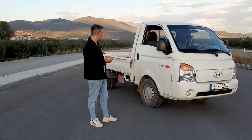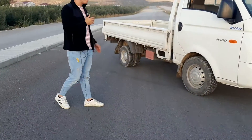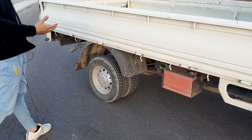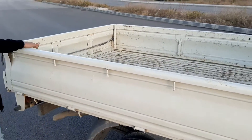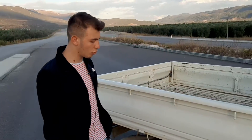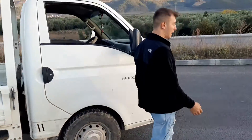Arkalar çift lastik olarak geliyor, bu da yük taşıma açısından daha iyi. Kasanın çevre kısımları plastik. Tonajı dediğim gibi 2.5-3 tonu rahatlıkla götürüyor.